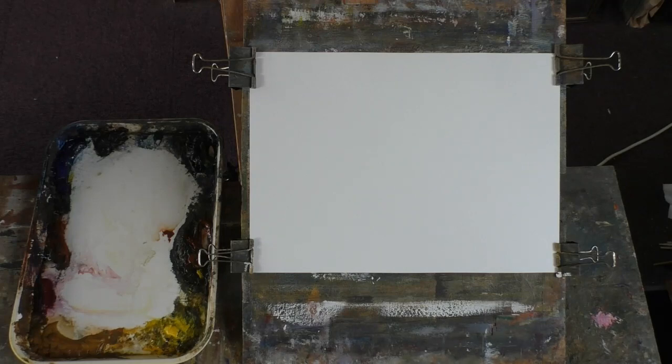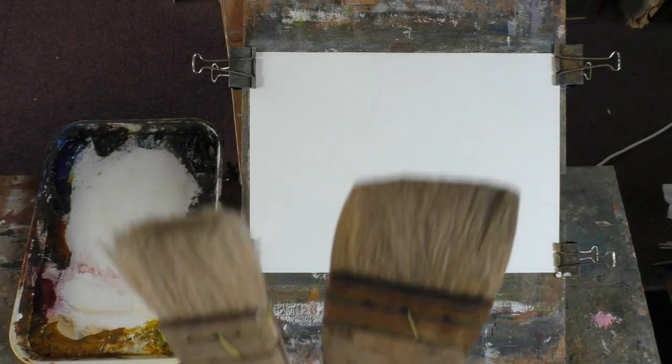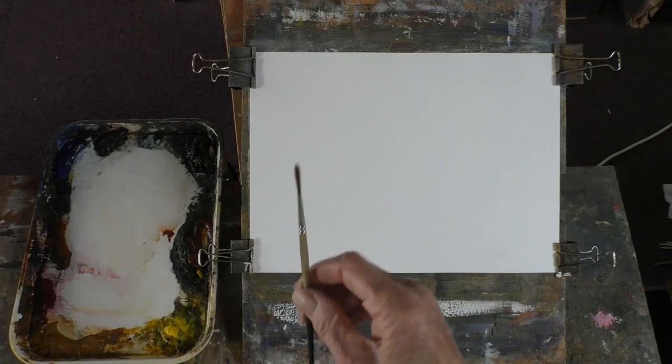The tools of the trade — we've got a large hake, the large one Ransom and Hake, the medium one Ransom and Hake. And this lovely little rigger that came with the brushes. I can't remember his name — Frank Clark. It's the rigger in the set of three. I've got the three brushes but I only use the rigger. It's worth it for the rigger.